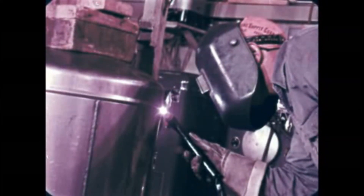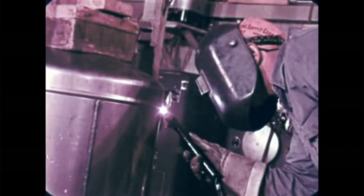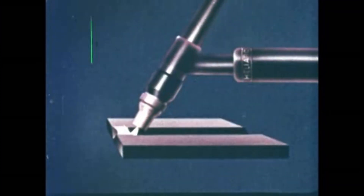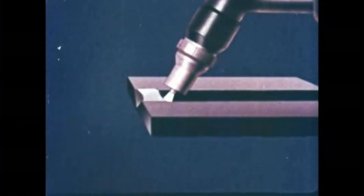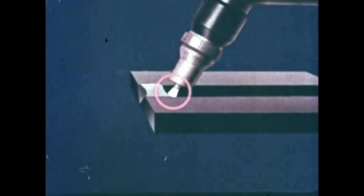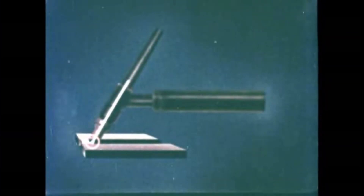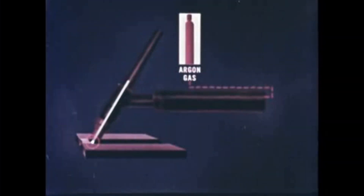This is Heli-Arc welding, one of the most modern and efficient welding methods today. In Heli-Arc welding, the necessary heat is provided not by a flame, but by an intense electric arc between a tungsten electrode and a metal workpiece. No flux is used. Instead, the molten metal is protected from the air by argon, an inert gas that flows through the torch and covers the weld puddle.